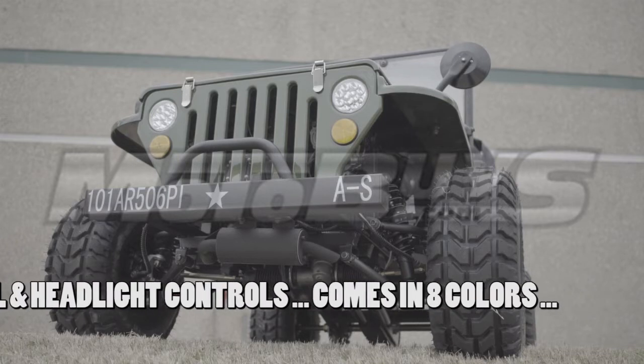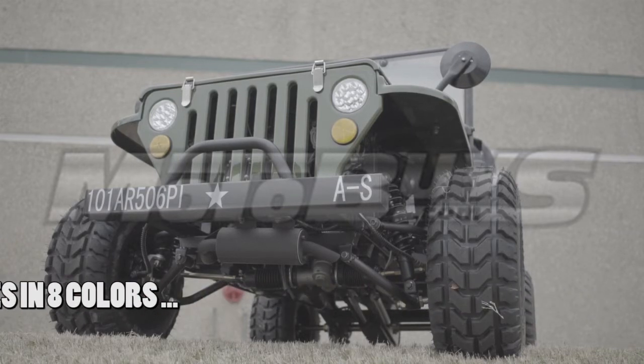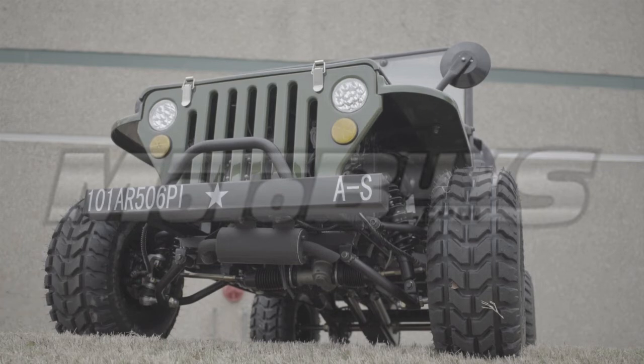The Series 1 model comes in eight color choices: Army Green, Desert Storm Camo, Green Camo, Gray Camo, Navy Solid Gray, Black, Red, or Blue. Plus, free deco kits are standard also.